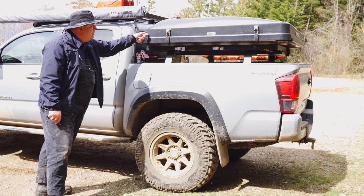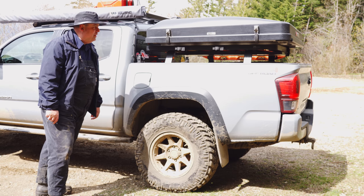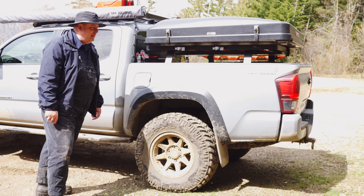We have a hard shell camper — this is the iCamper 2 Mini. I bought it used from another local YouTuber who shall remain nameless at this time.